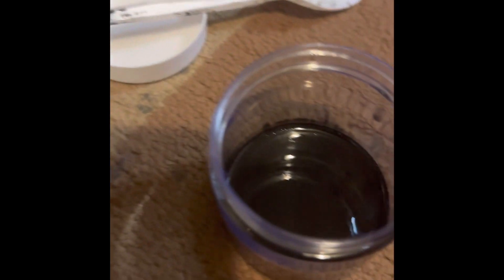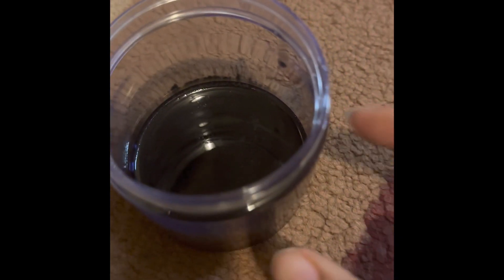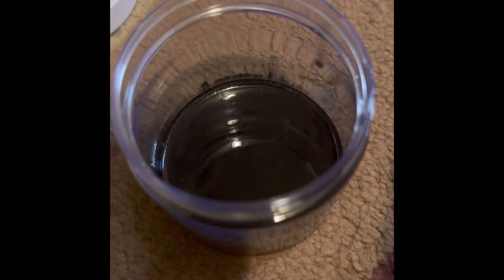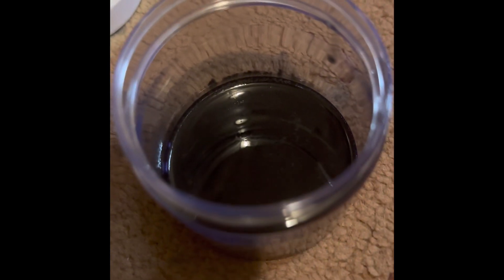I spilled some so it's kind of messy on the outside, but this is the mica powder I used to make the resin black. For the gold specs, I used these little flakes to put the specks on after I poured my resin. I mixed it with this spoon. I also have all other colors of sparkles and stuff. You pour your resin in the little container — it's clear — and then put your mica powder on top and mix it.